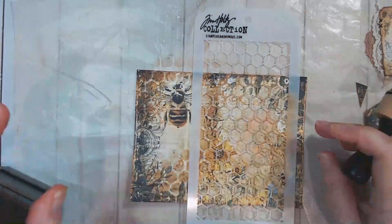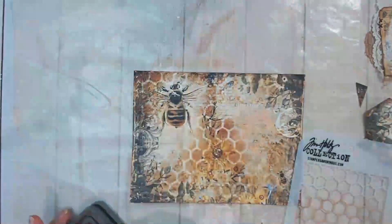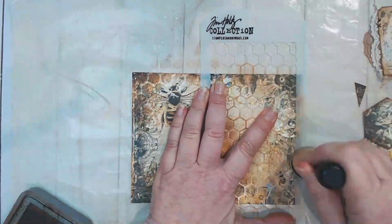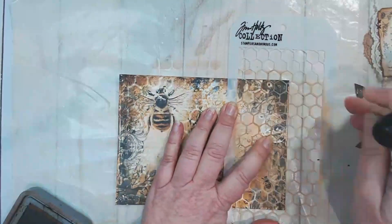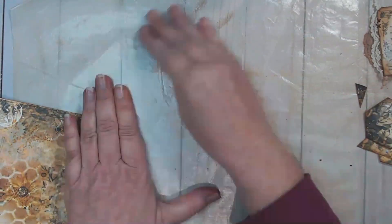Now I'm just taking that Stamper's Anonymous stencil by Tim Holtz and inking some honeycomb onto the page, just reinforcing that honey color and the honeycomb theme.